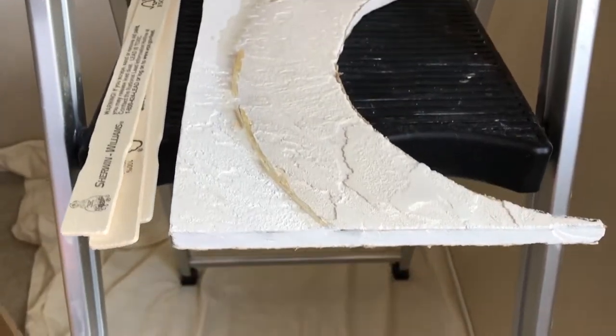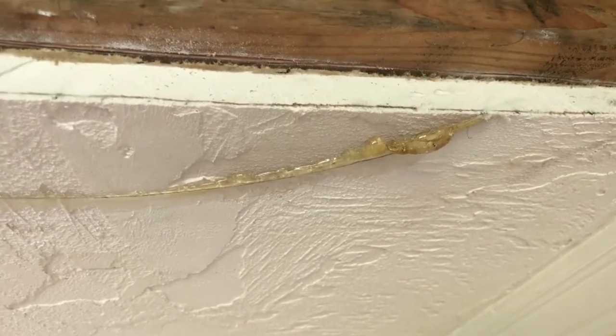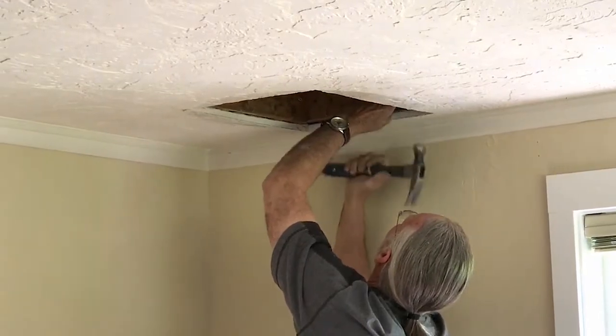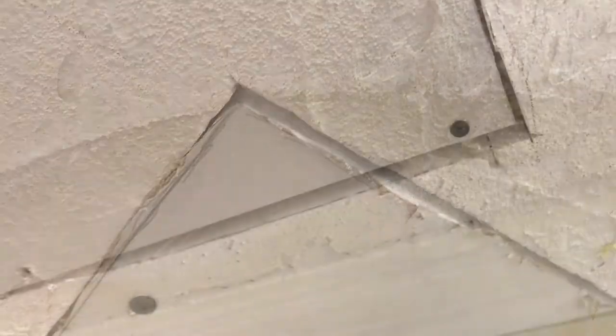So we're going to put in half inch, shim it out and just use a thicker layer of mud. We got the half inch patch in place — next, the taping and mudding.